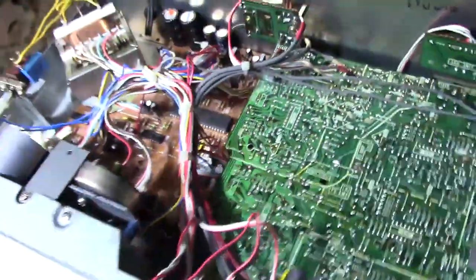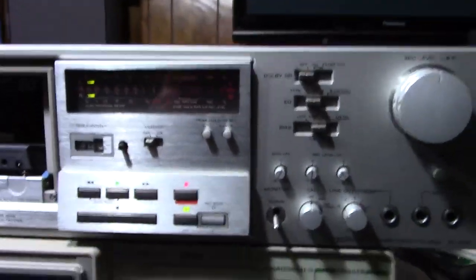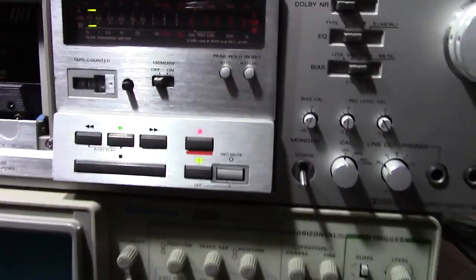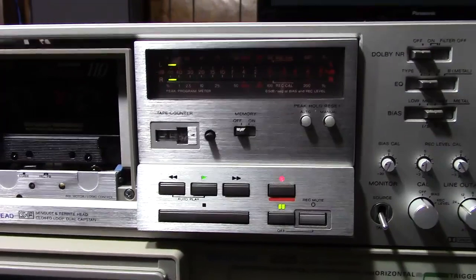I got that all tweaked up, and I got the cabinet off here, and I was going to go ahead and calibrate this for you right here in real time. Let me set the camera on a tripod and then we'll get back to it.